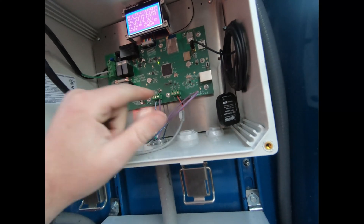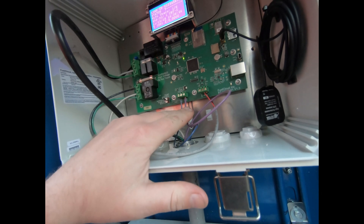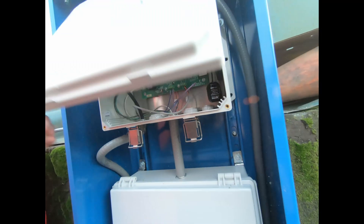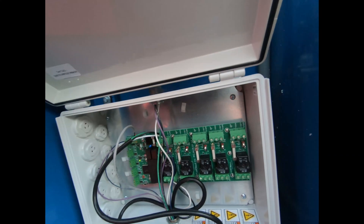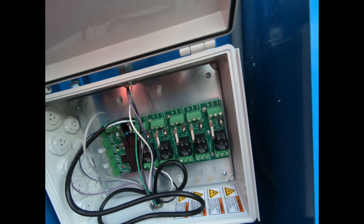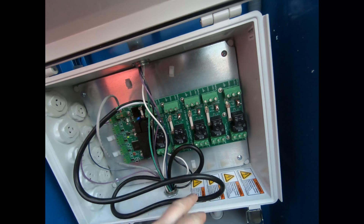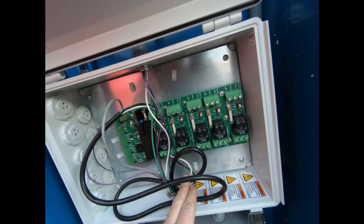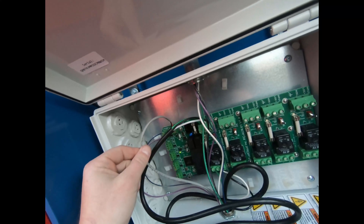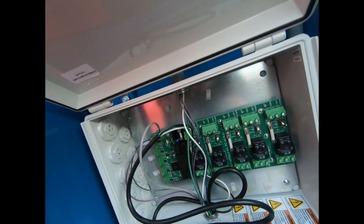We also have our pulsers, and this is what allows the main FuelCloud unit to communicate with a secondary unit, which is what you use if you have more than one tank. That secondary unit down here is called the CloudLink. It supports one, two, three, four, five, six different pumps. Again we have AC power coming in, a relay, power going back out to the dispenser, our pulsers, and then a two-wire communication line going from the CloudLink back up to the FuelCloud controller.